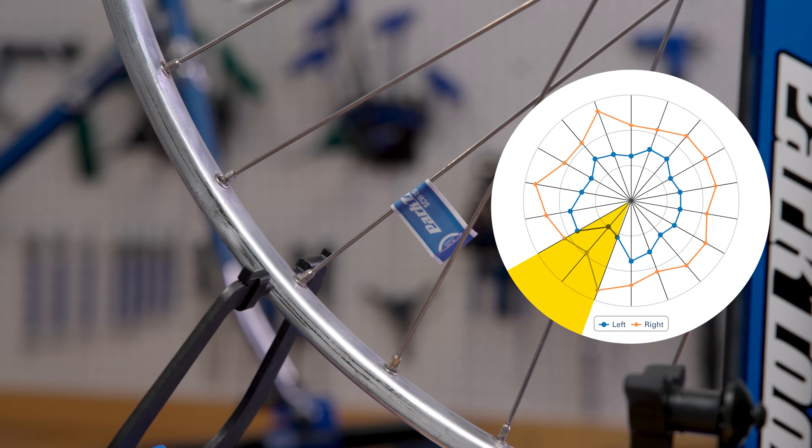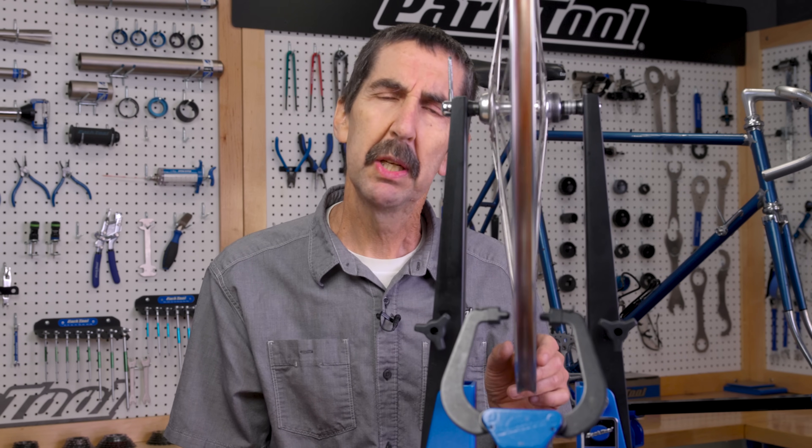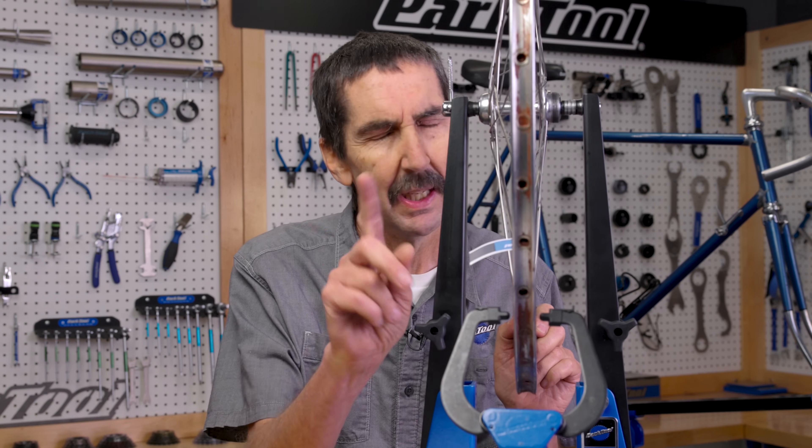We can surmise it was right here — it got dinged pretty good. The wheel seems to be running pretty straight, so not a huge deal. However, try not to hit it here anymore.